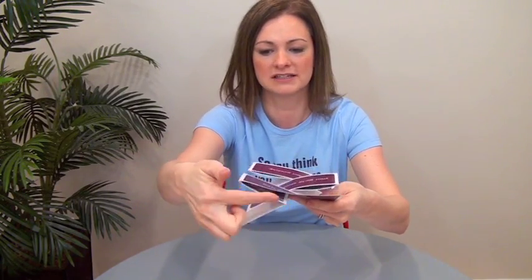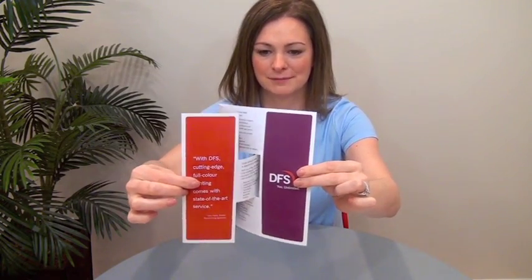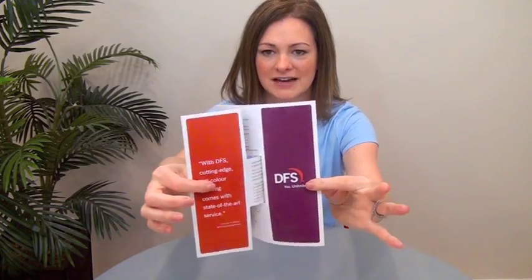It starts with kind of a short accordion fold that folds short here, here, and then there's a long panel which is across the back. Watch how this opens — see how there's something coming out of the middle? There's a die cut going on. There's this interesting kind of box shape that goes across and pulls out as you're opening.